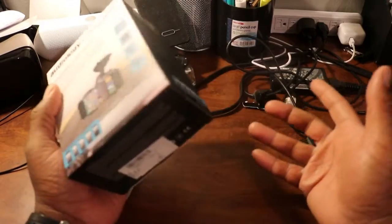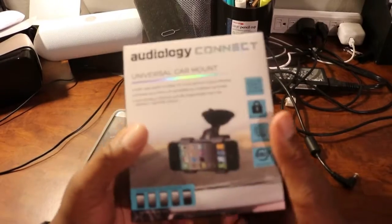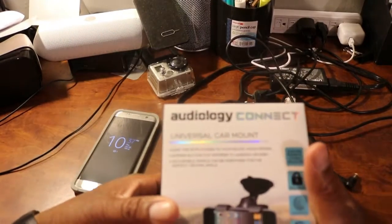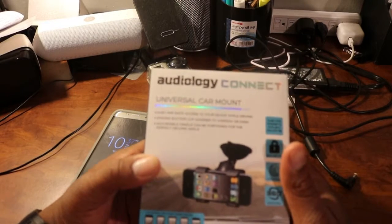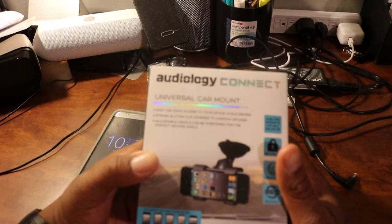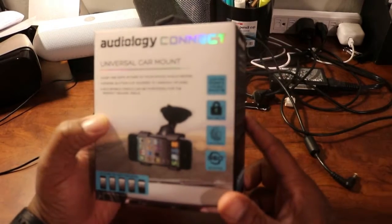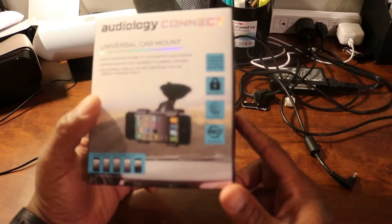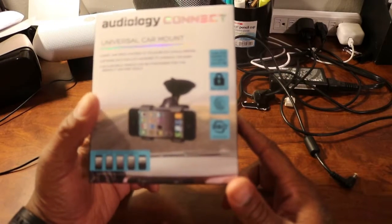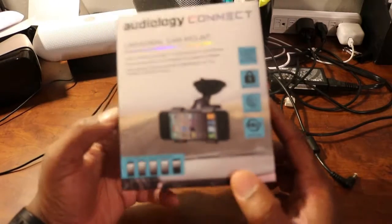For somebody who does tech and does videos, and I use my phone to record sometimes, I figured I'd grab this up. Right here you can see it's an Audiology Connect universal car mount — easy and safe access to your device while driving. Strong suction cup adheres to window or dash, adjustable cradle for the perfect viewing angle. Fits iPhone 6, 6 Plus, and Galaxy S5, with a secure fit, universal design, and 360-degree rotation. Compatible with most mobile devices — iPhone not included.